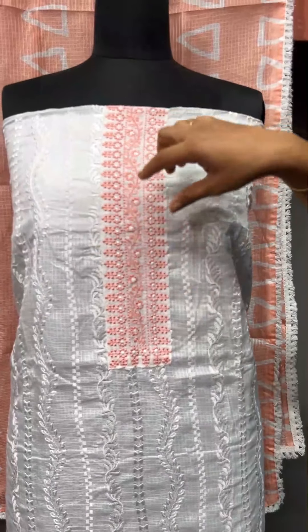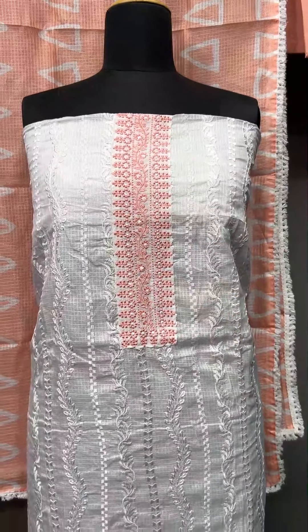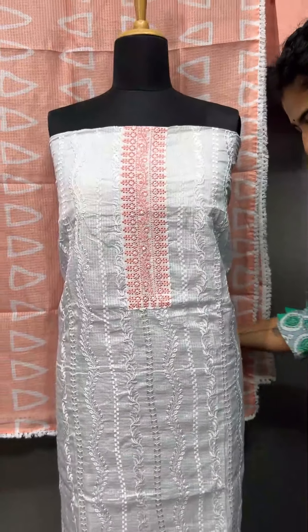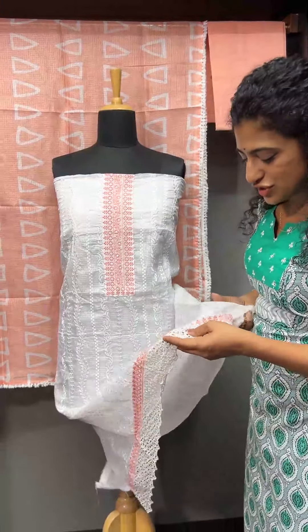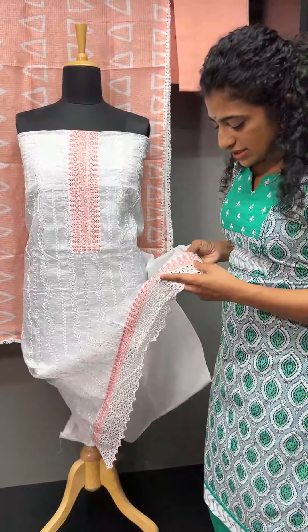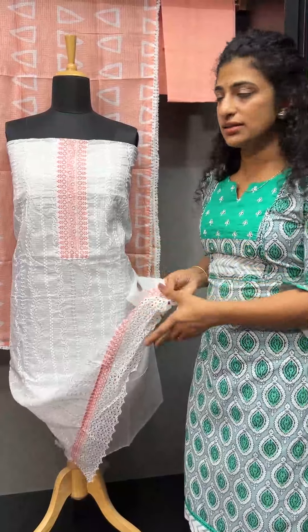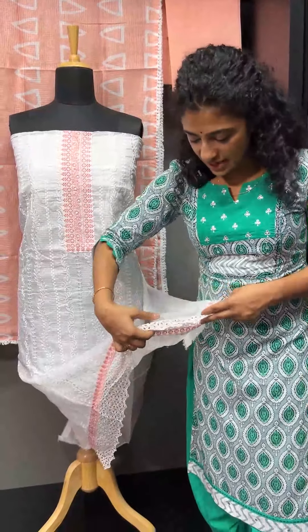This is a point embroidery flower design with a line detail. There is also a shifli floral design and a shifli lace.